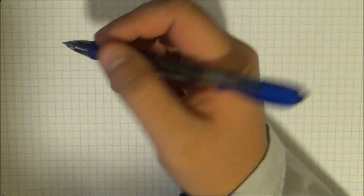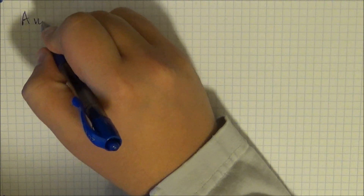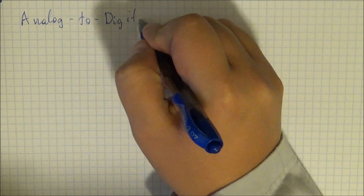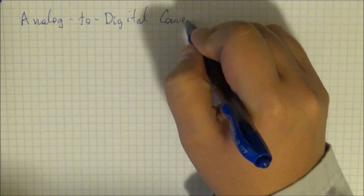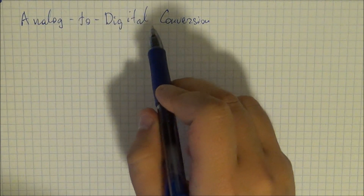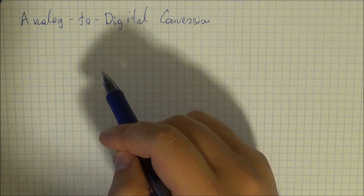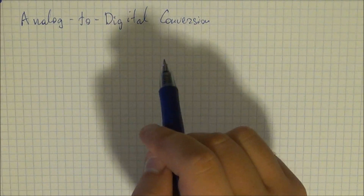Hey, how's it going guys? Vlad here and welcome to the second tutorial — the extended version — where we're going to discuss in detail some of the concepts used in making the circuits from the second tutorial. First things first: analog to digital conversion. This is what we used to get the voltage on the temperature sensor and to get the corresponding temperature.